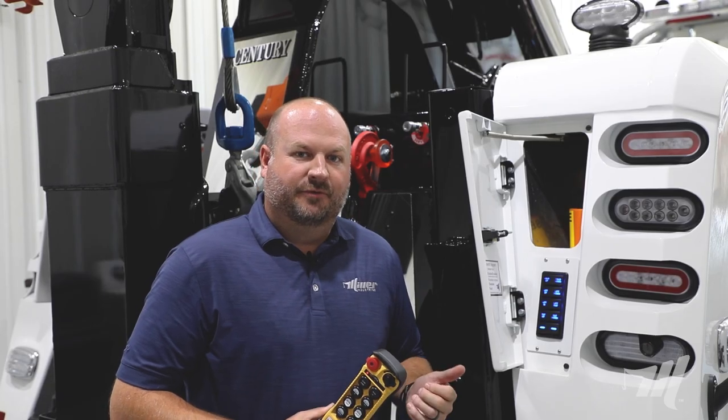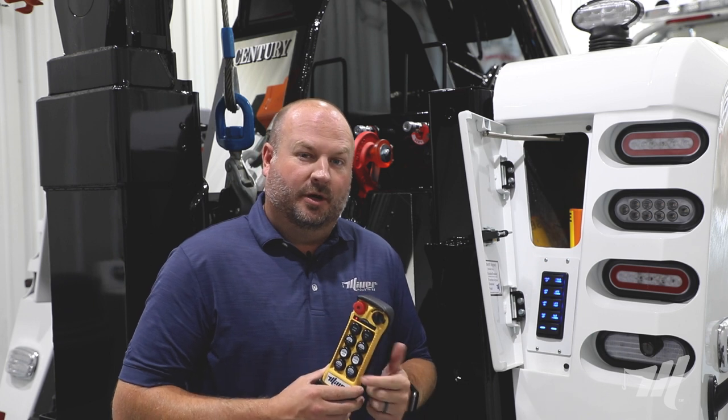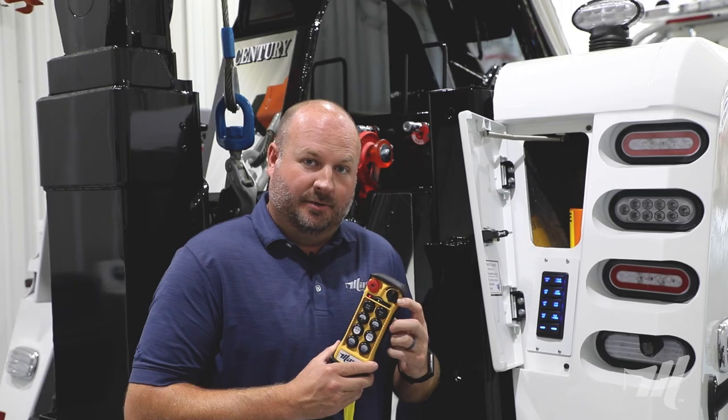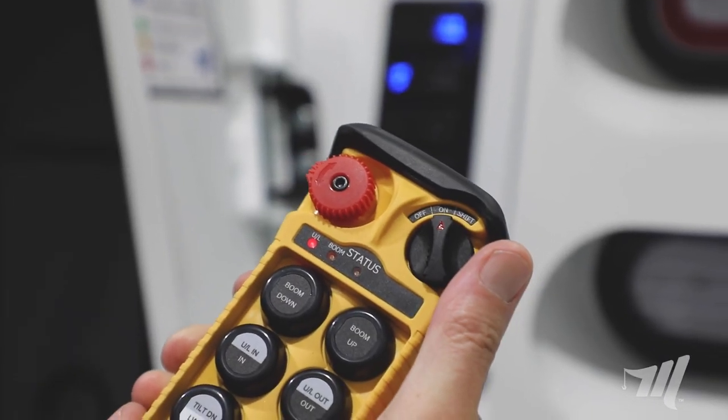Keep in mind that once you move from one tailboard switch panel to either the wireless remote or another control station and activate that function — like the remote here — it will deactivate the tailboard switch panel that you were operating prior.